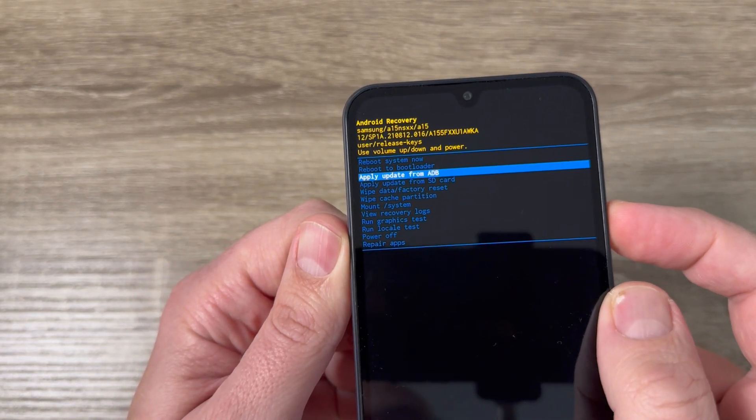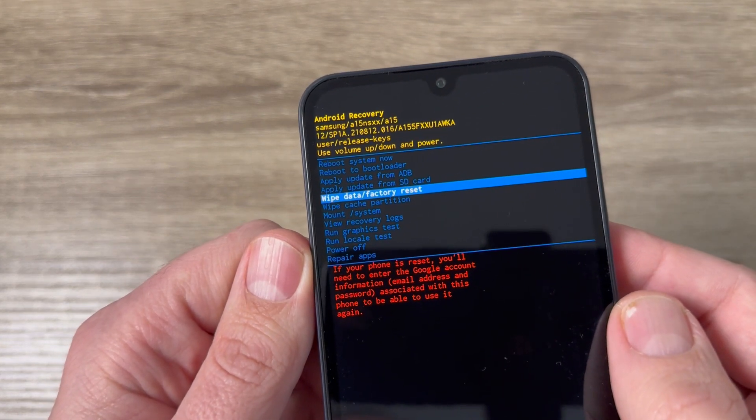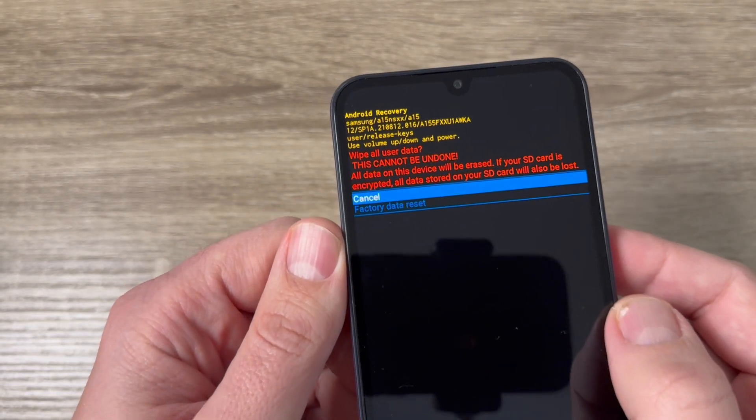Now with volume down, just select 'Wipe data / factory reset'. To enter, just press the power button. Then again with volume down, select 'Factory data reset'.